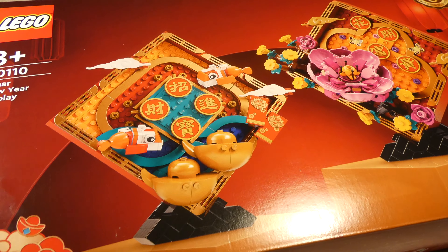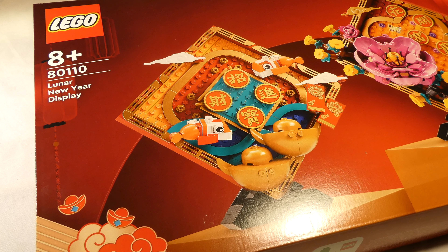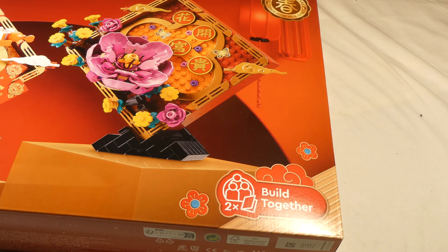Hello and welcome to unbox Lego Lunar New Year Display, set 80110. This set has 872 pieces. It's a build together, which means you can build this at the same time. But I won't do that, because I built it myself.